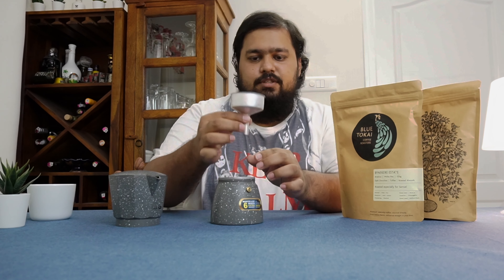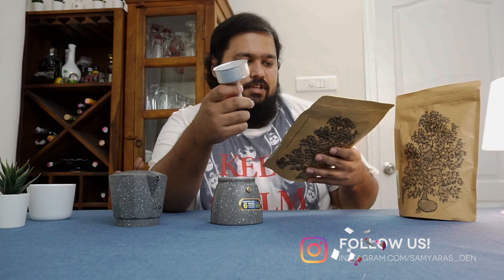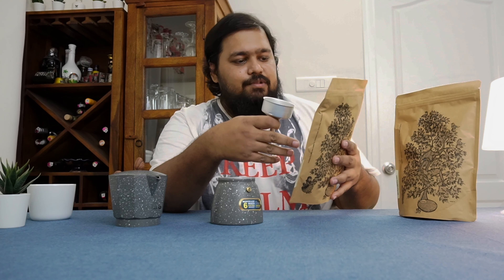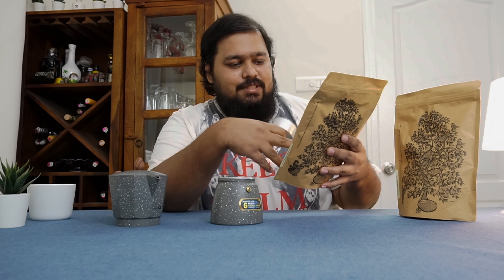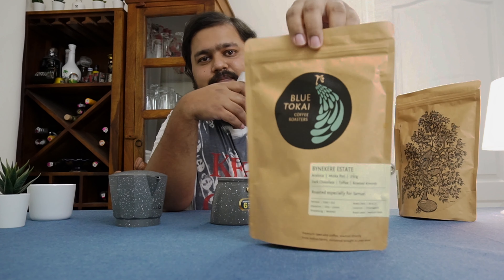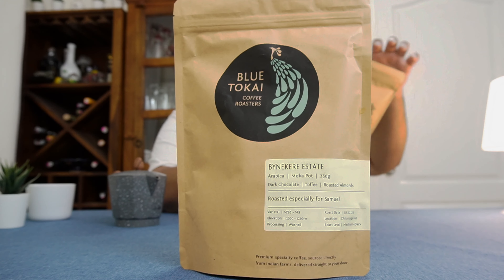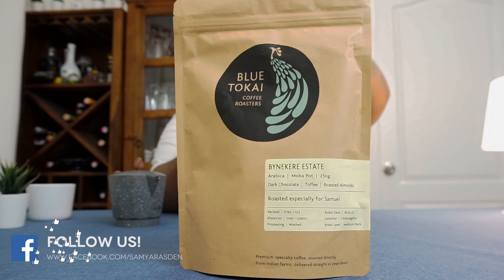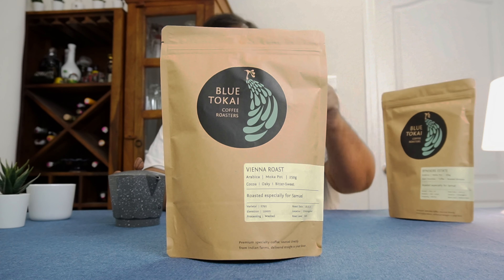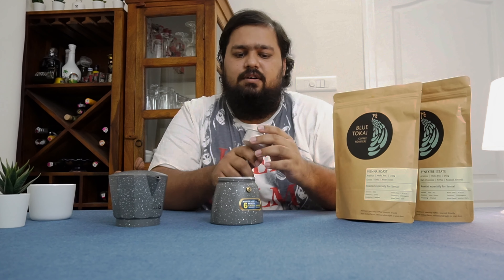This is where we actually put our filter coffee. I just ordered two types of roasts from Blue Tokai. This one's the Binakere Estate, and the other one I've got is a Dark Vienna Roast — it's a much stronger coffee. This one is a medium dark coffee.